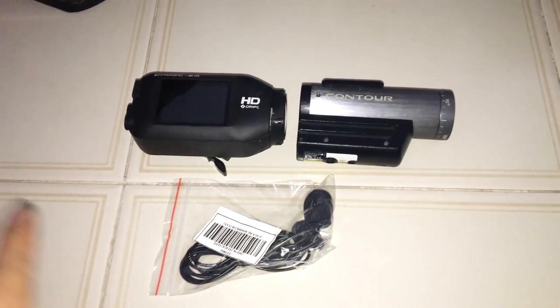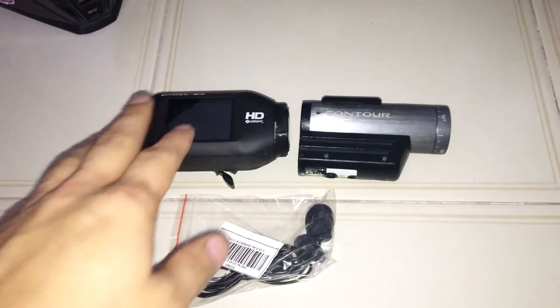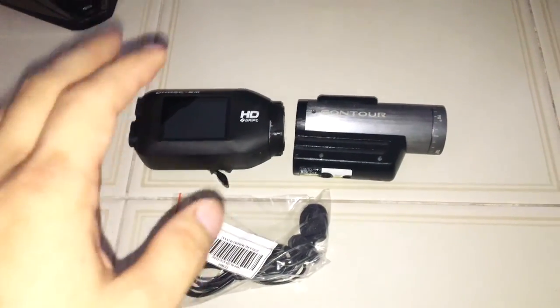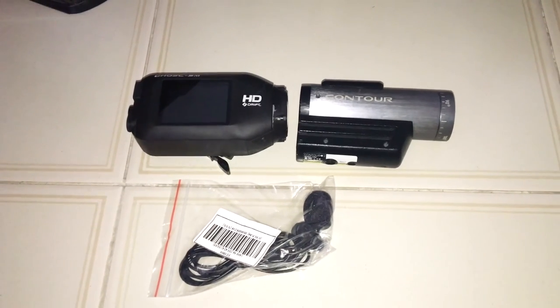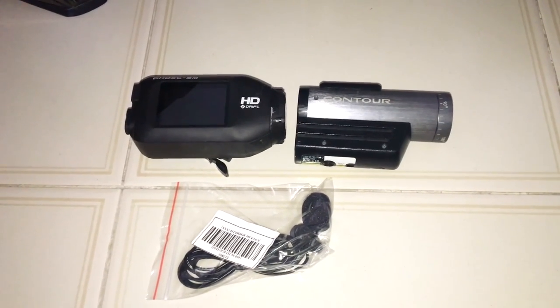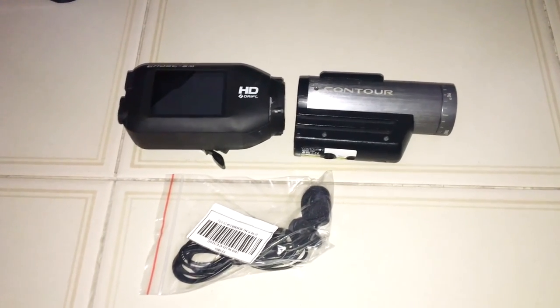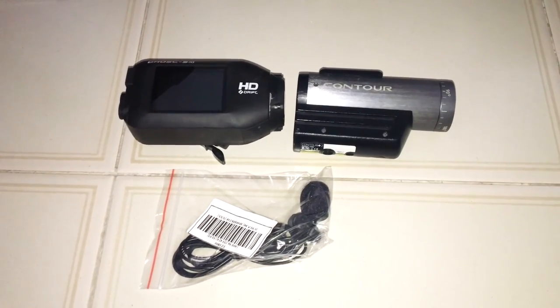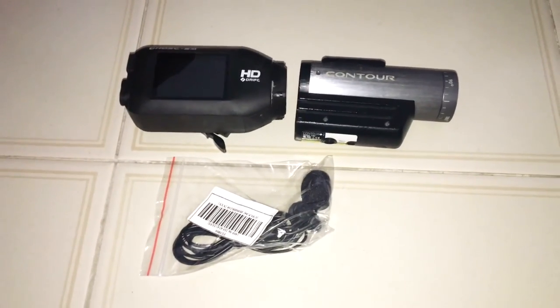With the Sony Action Cam somewhere in between. The reason why I went with the Drift Ghost S was because of its high battery life — 3 hours at 1080p 60fps — whereas if you try to do the same on a GoPro, while the images are a lot sharper on a GoPro, they'll probably only give you somewhere under 2 hours of recording time.